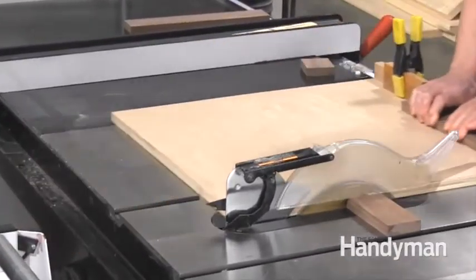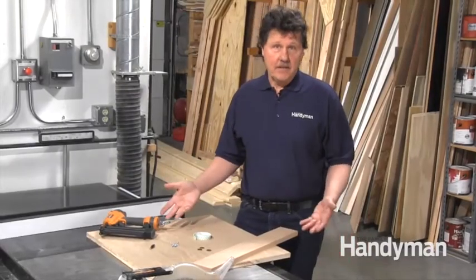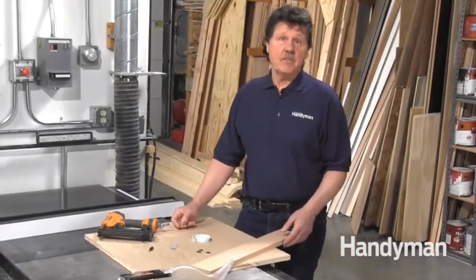Believe it — a sled like this will get you more perfect results than a miter saw will every time. I've got all the materials I need right here, mostly stuff I had laying around the shop anyway.